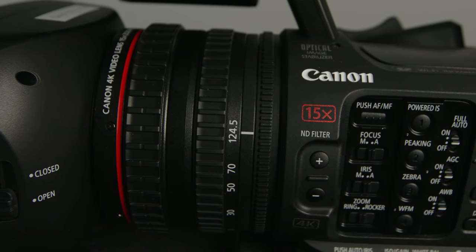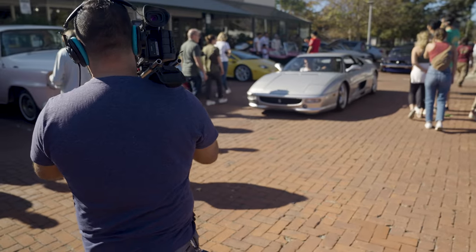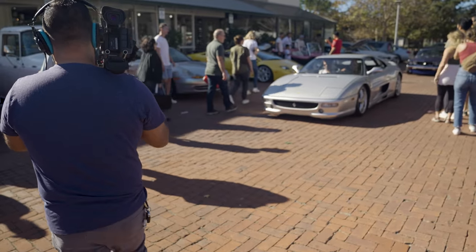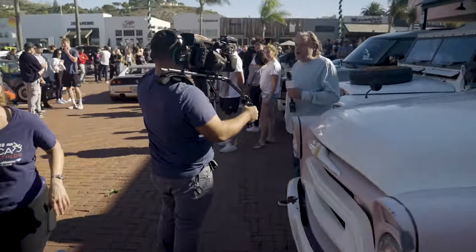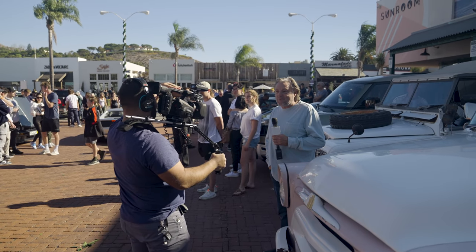Canon was able to give this camera to us a second time — the first time we weren't able to shoot any footage with it unfortunately — but we made sure we followed your requests to show footage of this. So I took this camera out with my crew, we showed up at the Cars and Coffee meet at Malibu, and we got some great footage to show. So let's go ahead and roll that footage.